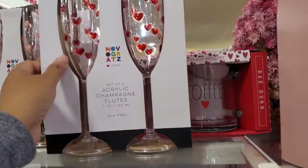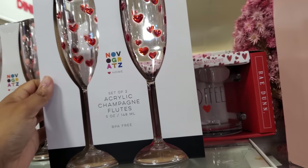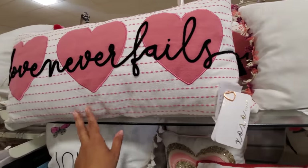You know what? I don't think we've ever seen the red one. I know we've seen the pink. They're plastic for $5.99. And then — Love Never Fails.